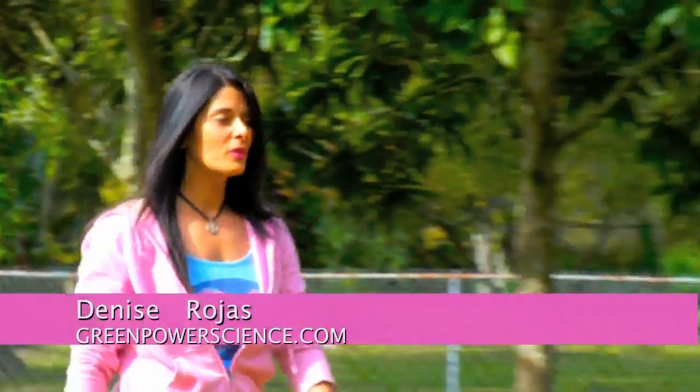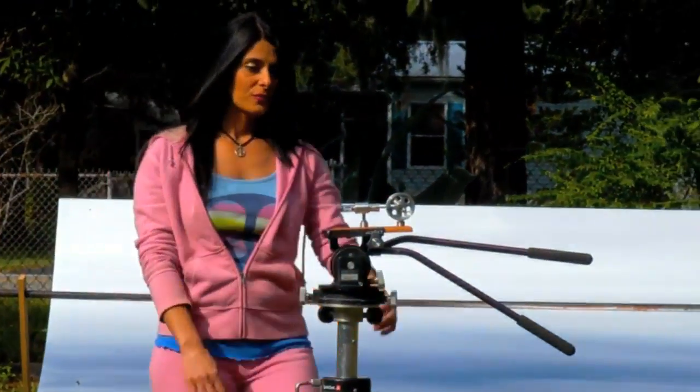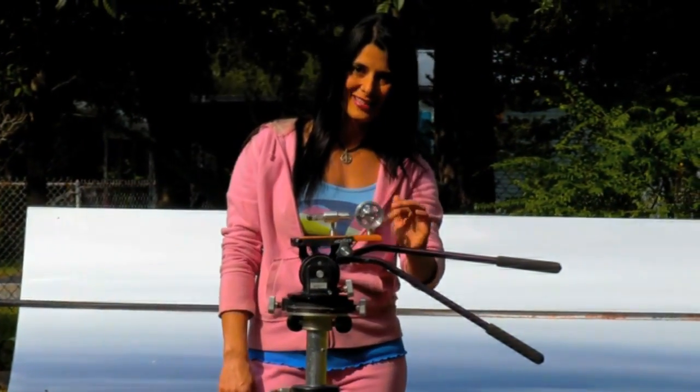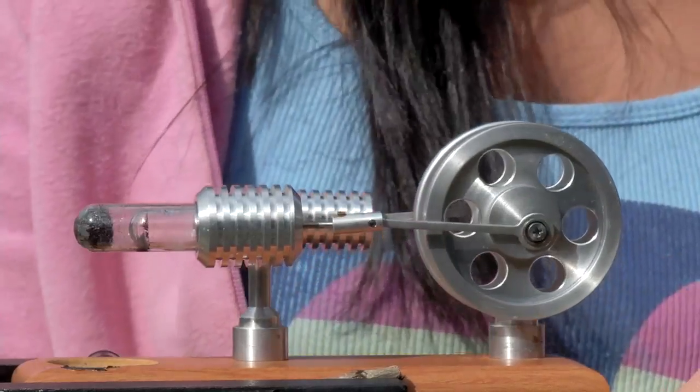Hello, I'm your host Denise Rojas. We have been working on a lot of solar projects and also these Stirling engines. This Stirling engine is really just a toy. Dan's been working on the larger Stirling engine. Let's see what type of progress he's been making.